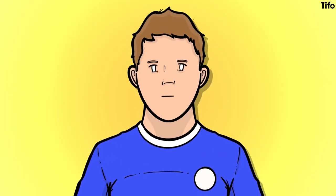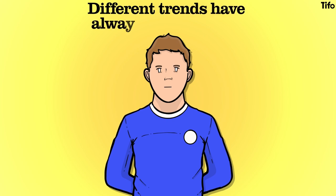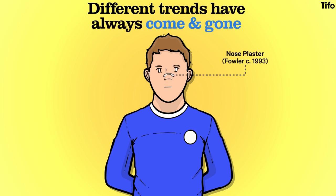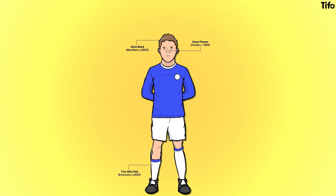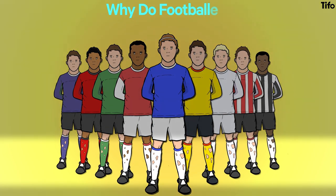Footballers have always accessorized their kit in strange ways, and different trends have always come and gone — Robbie Fowler and his nose blasters in the 1990s, the Alice band craze of the following decade popularized by David Beckham, ankle tape, spool shin pads. The list continues. But one of the stranger trends has stuck around and shows no sign of going anywhere. So why are footballers cutting holes in their socks?